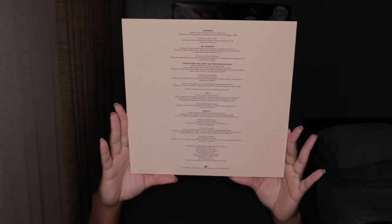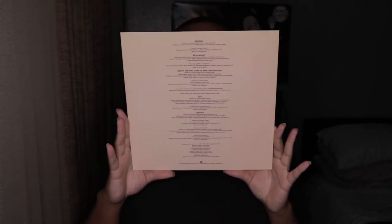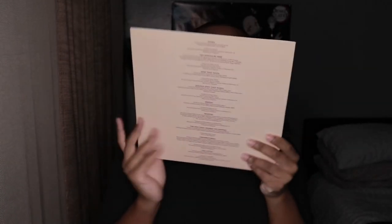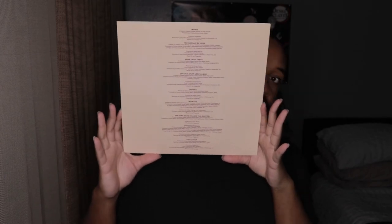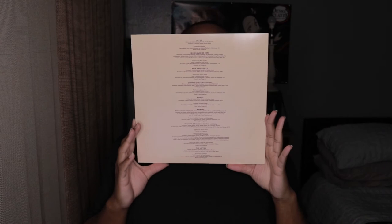I love the color of the disc. I saw it on the site and I was like, I have to get it. Alright, let's get it — oh, this is pretty.